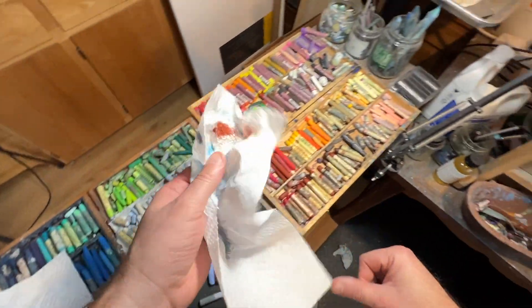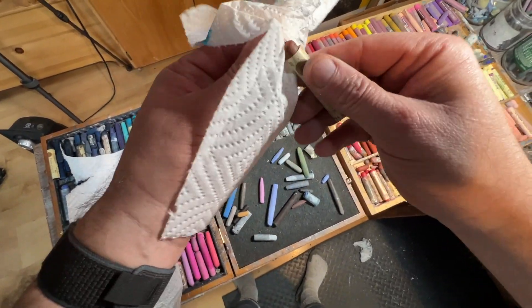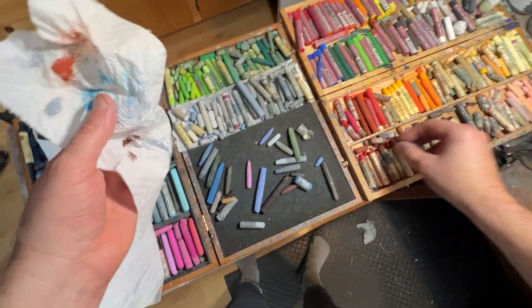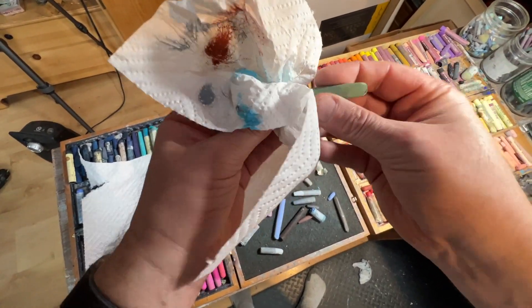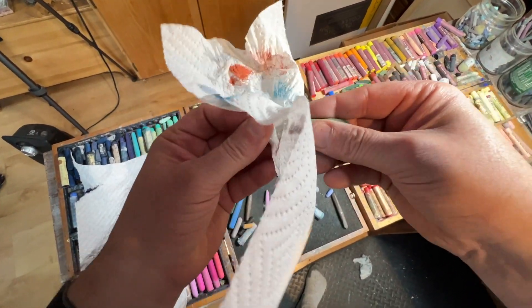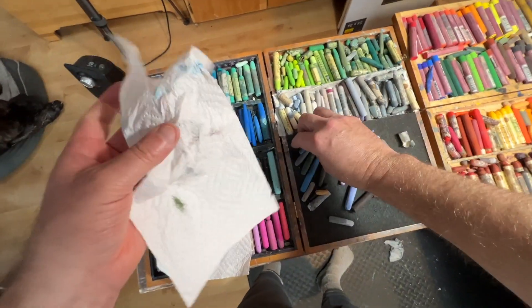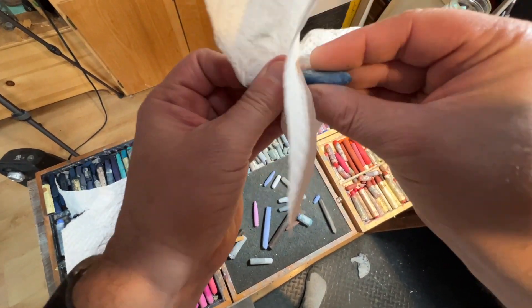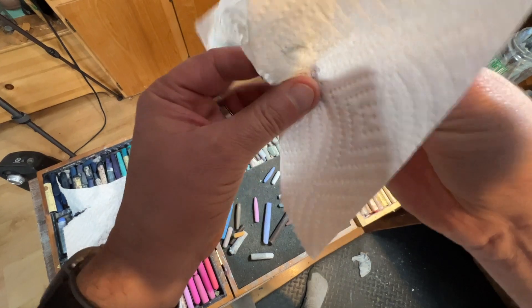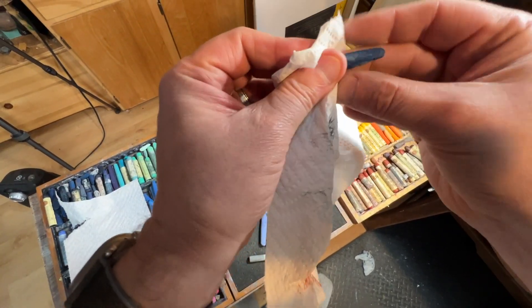You can use alcohol wipes as well — I've done that — but I find that paper towels are honestly the fastest way to do it. Just grab a couple of pieces of paper towel and wipe off the excess color that accumulates, then put it back where it belongs. It doesn't matter what brand they are; they all clean up pretty well and pretty easily.